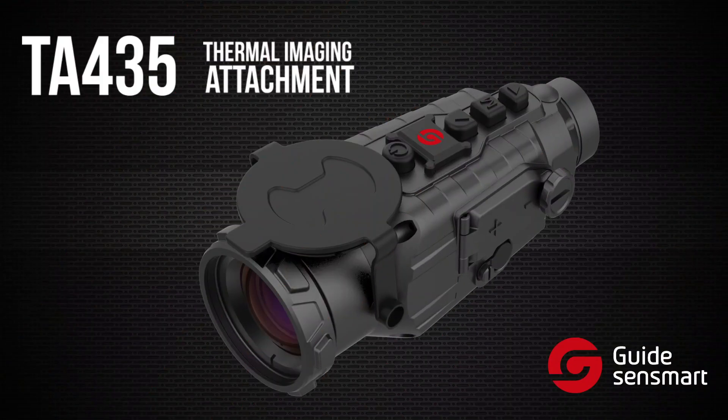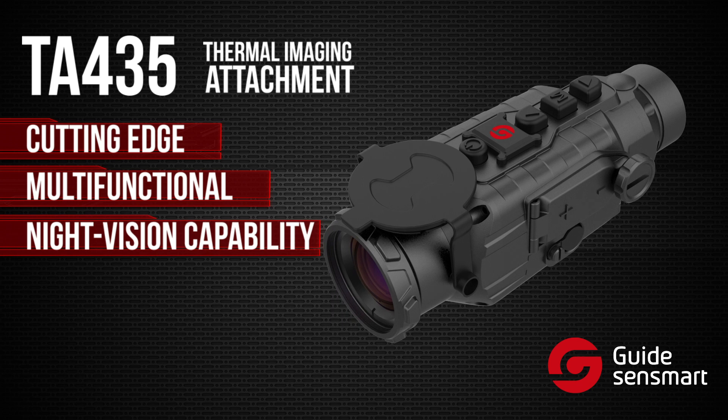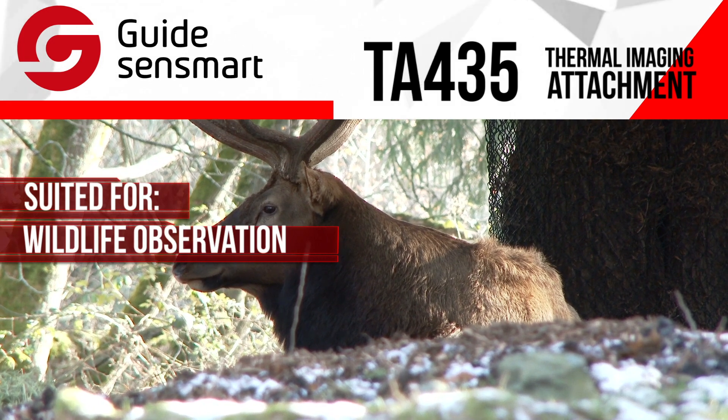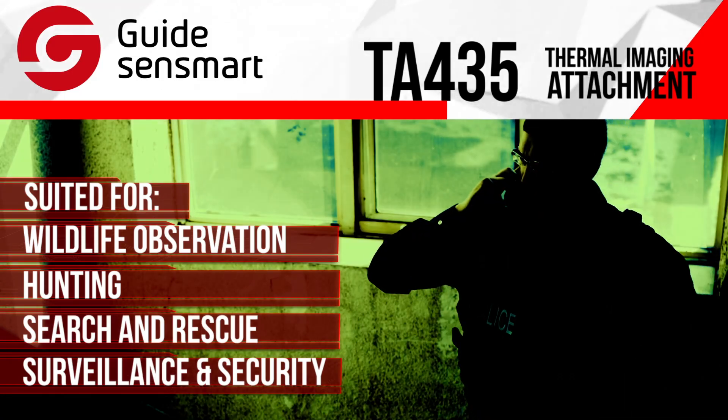The TA-435 thermal imaging attachment is a cutting-edge multi-functional device that adds both night vision capability to your scope and can be used as a thermal imaging monocular for wildlife observation, hunting, search and rescue, or security and surveillance applications in total darkness.